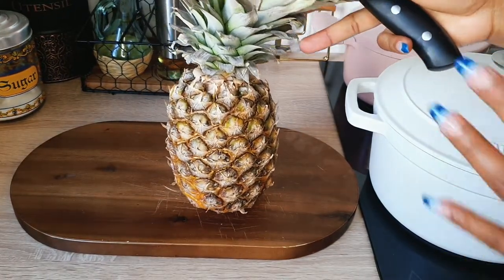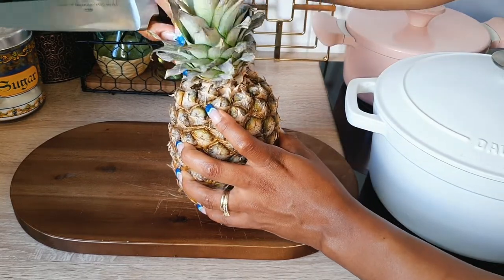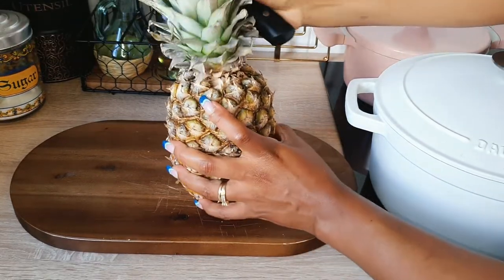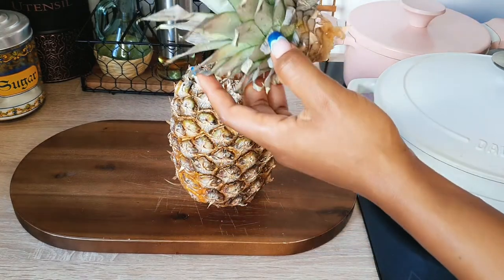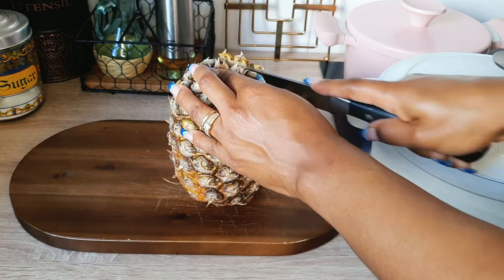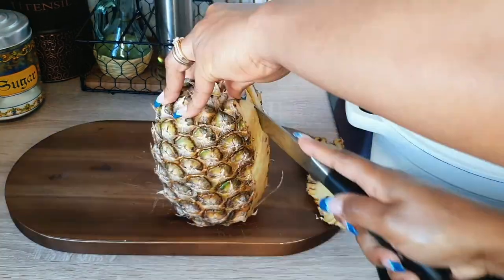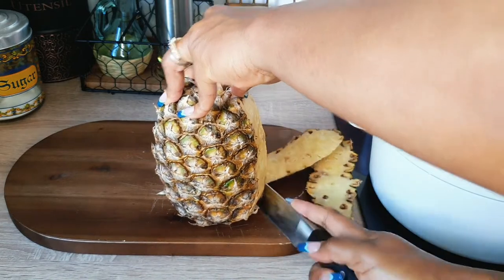Drinking hibiscus every day will lower cholesterol levels by lowering the blood fats called lipids in your body, and hence it will also help in losing weight. It's very healthy, nutritious, and refreshing. You can either drink it warm or cold — keep watching to see how it is served both ways.